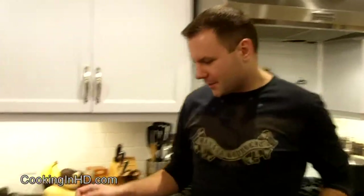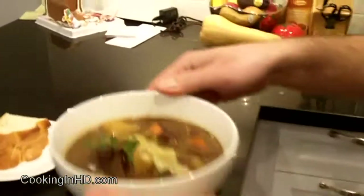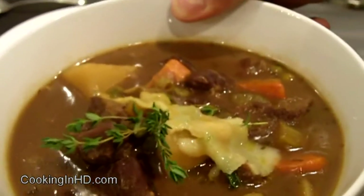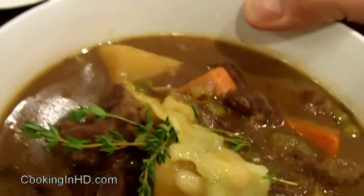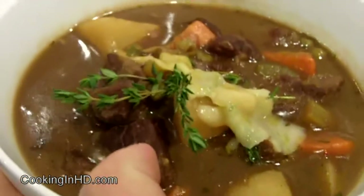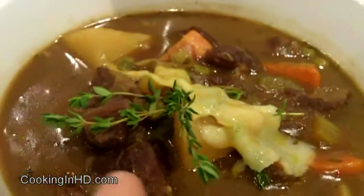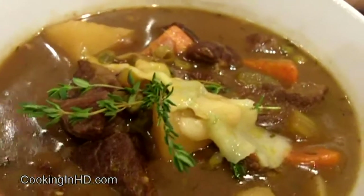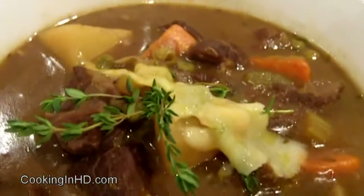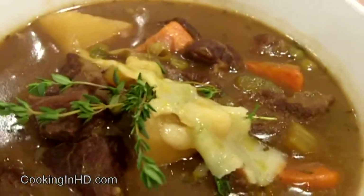Hi everyone, welcome to another episode of Cooking in HD. It's Bart and today I made for you another pub favorite of mine, Guinness Irish Stew. You'll notice that in my Irish stew I like lots of vegetables — potatoes, carrots, celery, green peas — and on top I've garnished it with a little bit of applewood smoked cheddar cheese. I've used stewing beef, which is perfectly good for Irish stew, but you can use other somewhat tough cuts of beef because as you stew the meat it will tenderize and taste great.